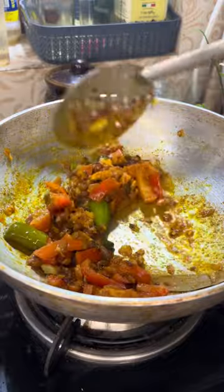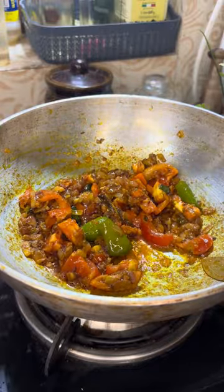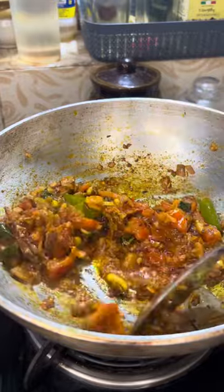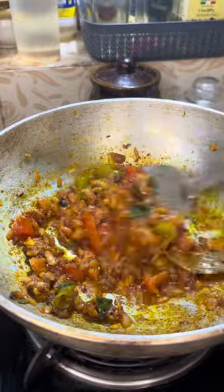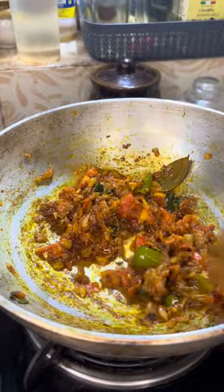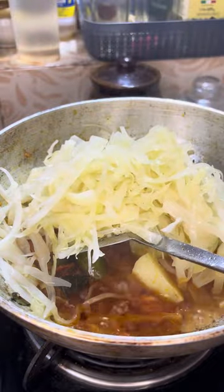Mix it for about 1-2 seconds. Let's soak the rice and bring it together. After cutting, the rice will not be cooked.